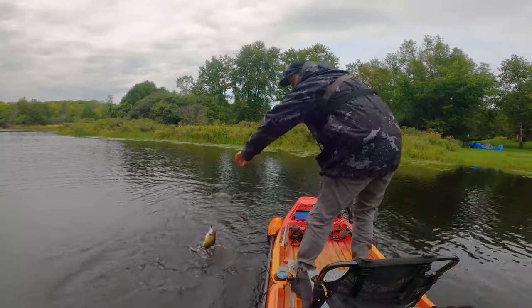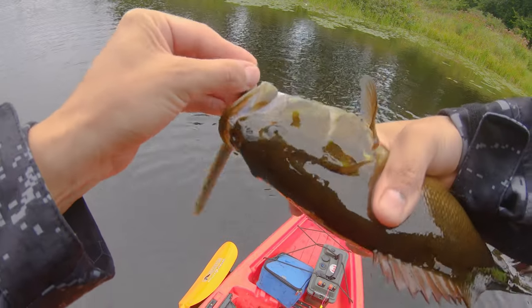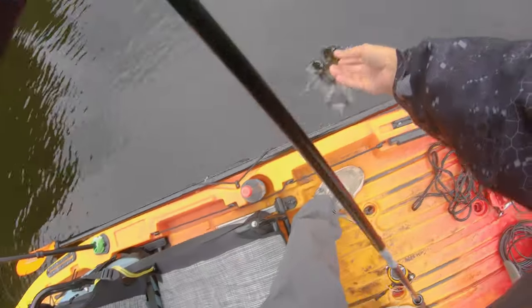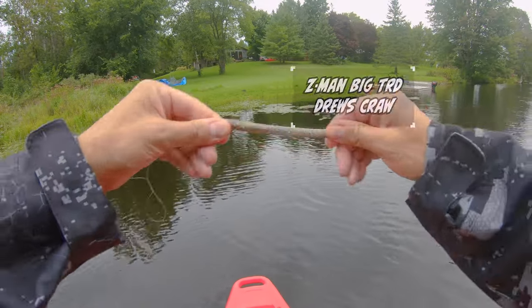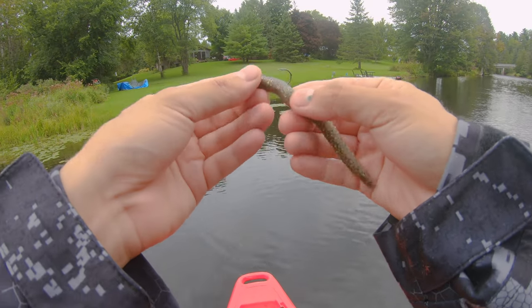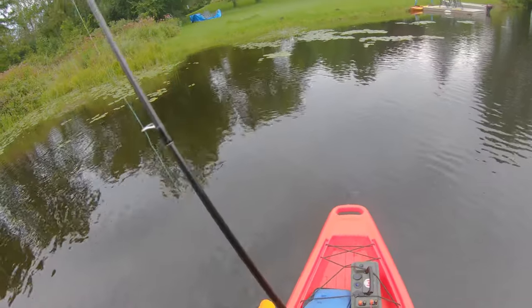They want the big TRD today. Look how stretchy these baits are — this is why they last so long. It's unbelievable. And the thing is, as it gets chewed up, it releases all this salt, all this texture, and all this scent. So the baits just get better as you're using them.